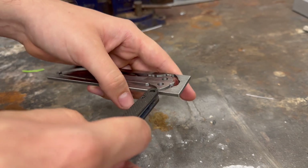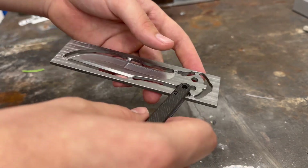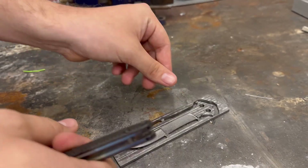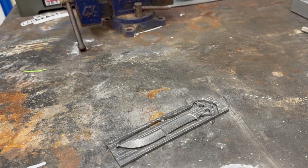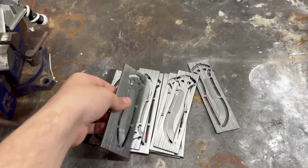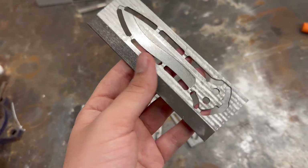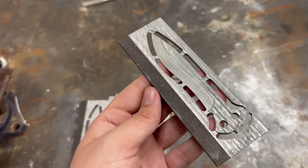The blades still have tabs and a machining shell around them. It is much easier to remove this shell and these tabs before hardening the blades. There are a few different ways you could remove this excess material. If you decide to remove the material after hardening the blades, you'll be mostly limited to grinding tools or tools that are harder than hardened steel. If you remove the material while the steel is still soft, you will be able to cut the material off much more easily.